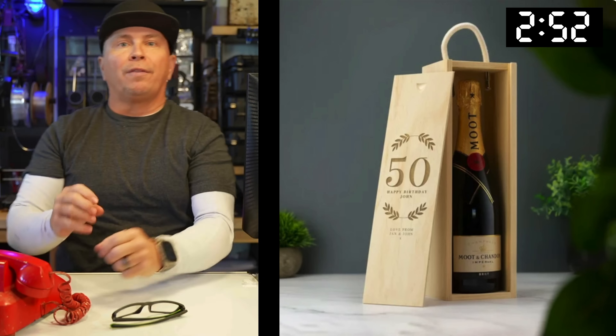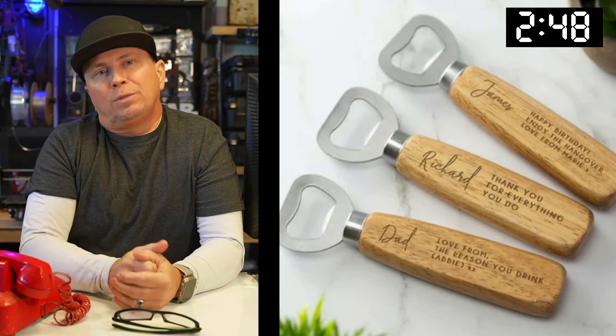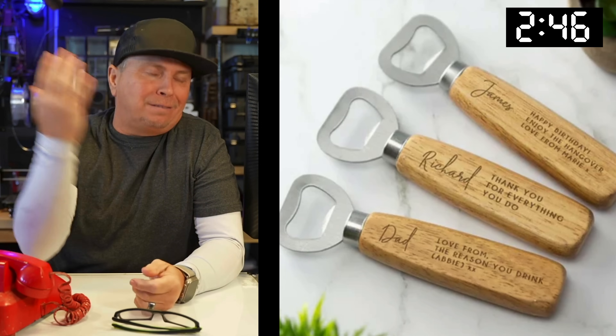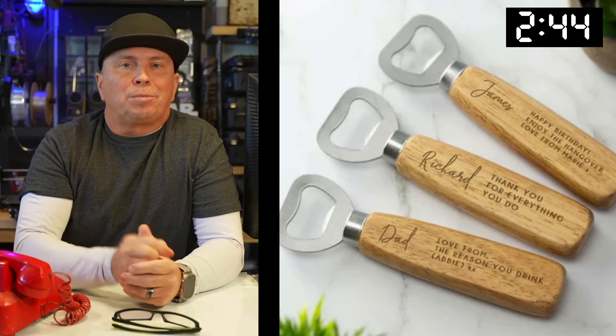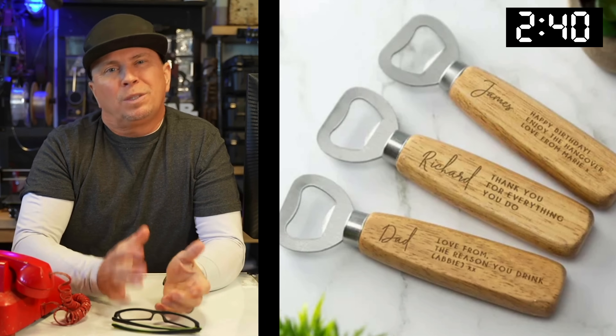Instead of a boring wine bottle, take something with a really cool engraving on the front. Don't just do '50th anniversary' — do something really cool on the front of that wine box holder. Bottle openers are just an absolute winner — you can pick the blanks online and jig them up easily.